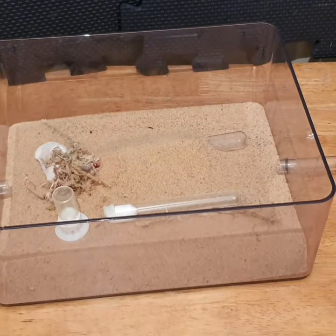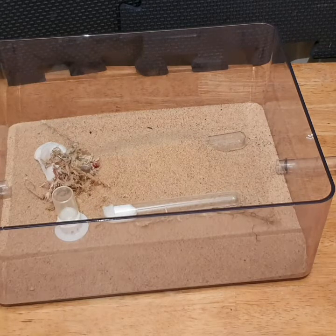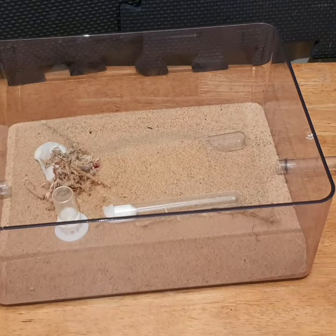That is a simple tubs and tubes setup. The next thing to think about is a barrier. What kind of barrier you use depends on your budget, where you live, humidity levels, and what type of ant you're keeping, as some barriers work more effectively than others and some ants can cross pretty much everything.